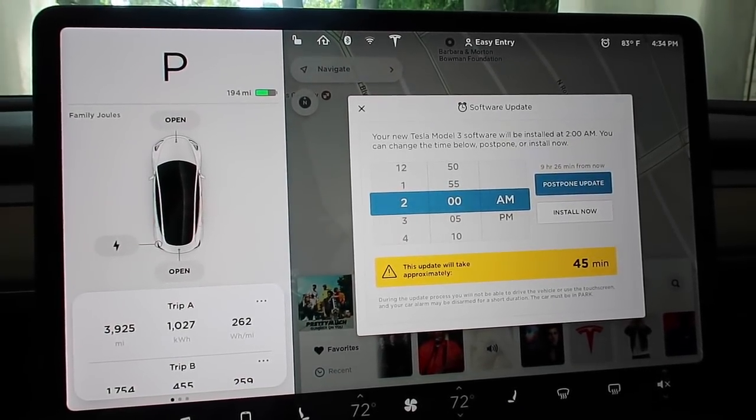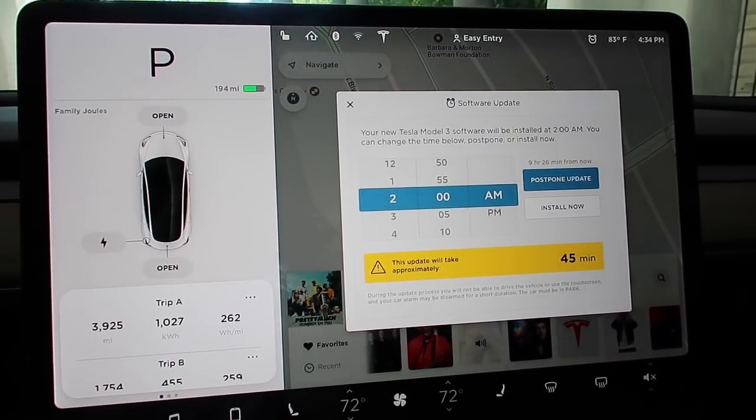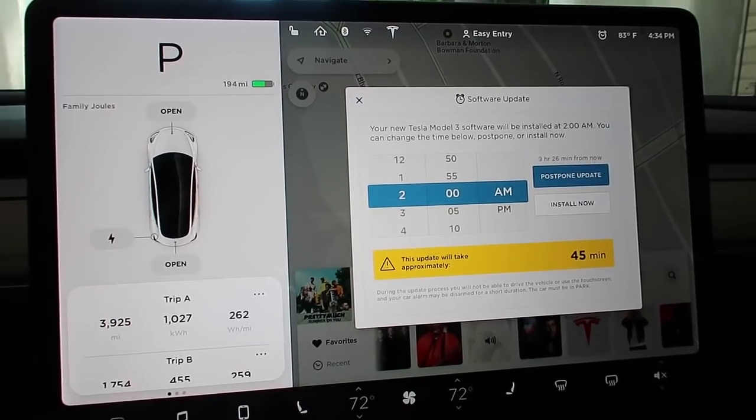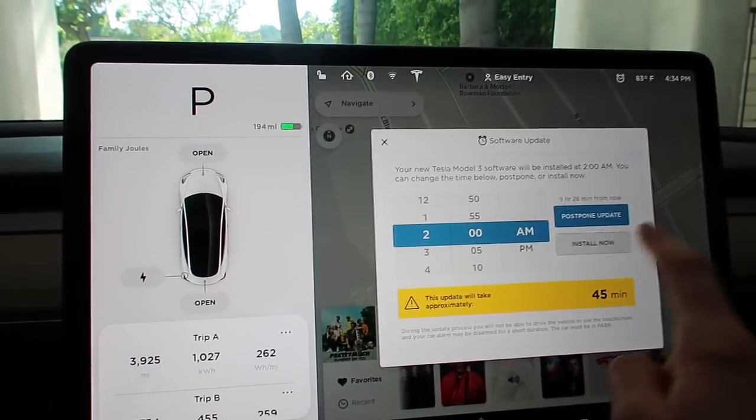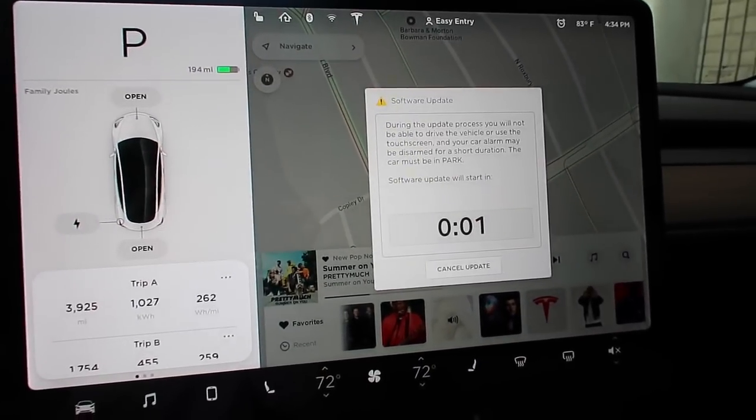Hey everybody, looks like there is a new update for my Model 3, and this will be the first time that I'll be updating it while on Wi-Fi. So let's see how long this takes and what the new update is. See y'all in a few.